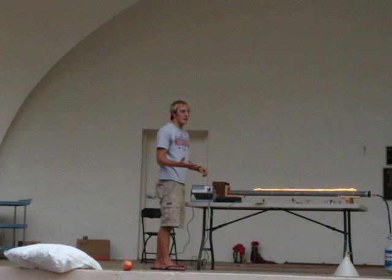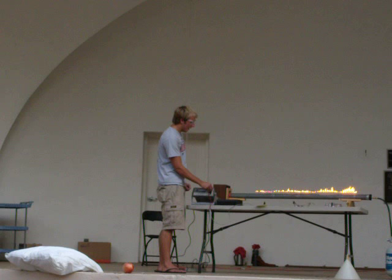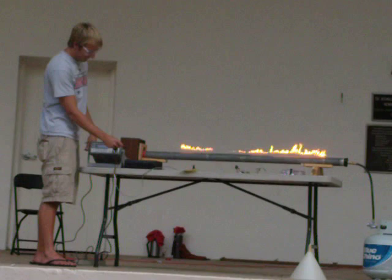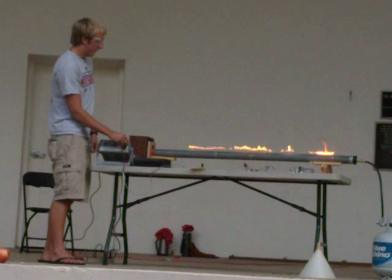Now, it's going to make kind of an annoying drum. I can adjust it — I can change the waves that you see in the fire.